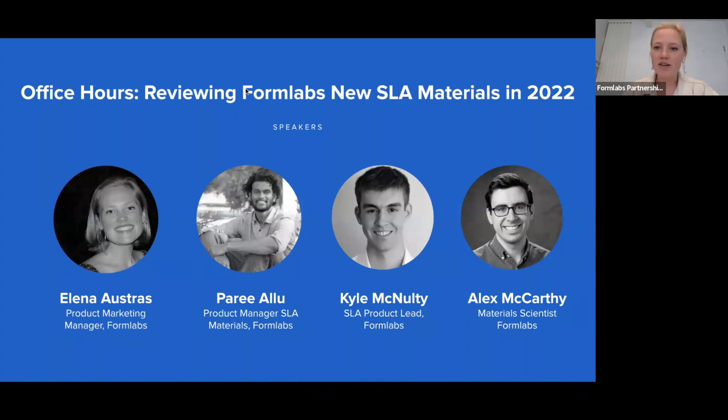Welcome everyone. We're really excited to be hosting this webinar today. My name is Elena. I'm a product marketing manager here and I'm joined by two of my favorite people from our product team, Pari and Kyle. We're also joined by Alex, who is a material scientist and a great person to answer all of your tough, hard-hitting questions about our materials today. We're looking forward to offering a recap of Formlabs' new SLA materials we've launched so far in 2022, as well as answering any questions you may have about these new materials.